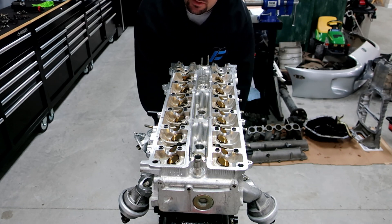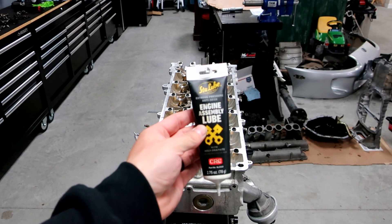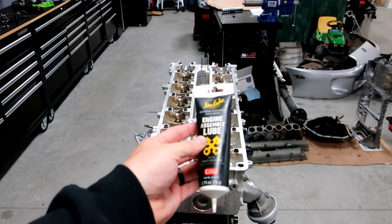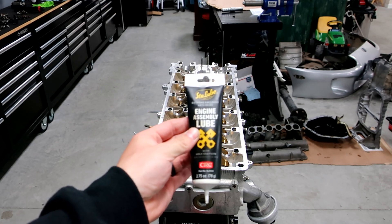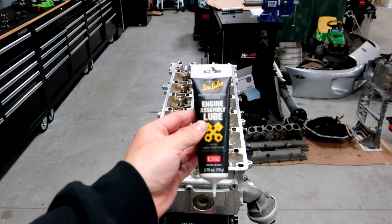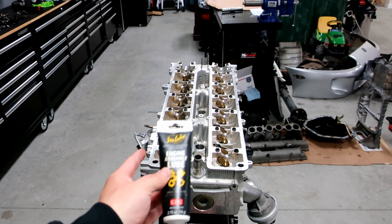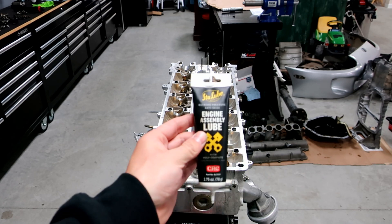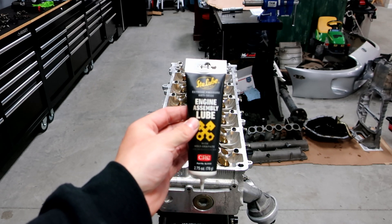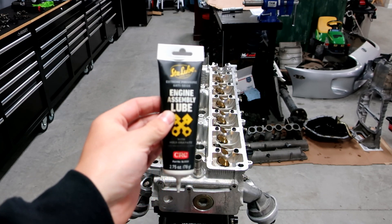Before we put the actual cams in, we're gonna use some of the CRC engine assembly lube. You want to put a bunch on - you don't have to be very conservative with this stuff, go ahead and be pretty liberal with it. You don't want the cams getting scored up. These cams have already been in the motor and have oil on them, but I put this on as an extra safety precaution because when you start this motor up dry, the last thing you want is to mar or nick up the head or the cams. I recommend the CRC engine assembly lube - it's my favorite and easier to control than some of the other assembly lubes out there.